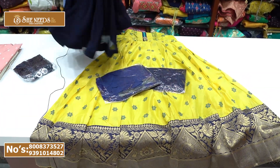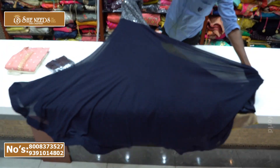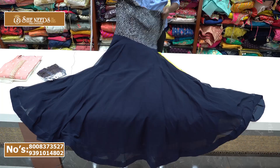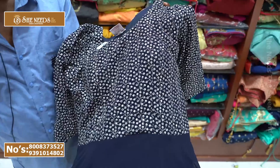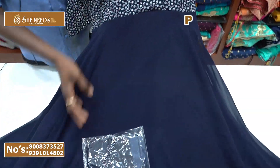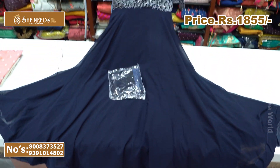Next is a Georgette frock with a very big flare. Available in purple combination and navy blue with silver combination. It has three-fourth sleeves and a very good, very big flare. Georgette frock priced at 1850 rupees.